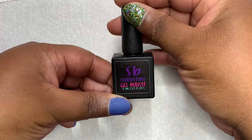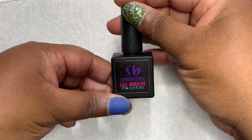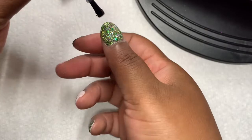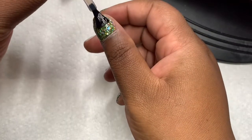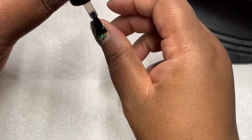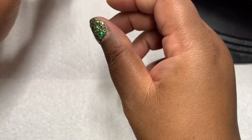I am using the No-Wipe Gel Top Coat from Shondalen Bonet and I am doing one coat. I'm going to flash cure my thumb for 30 seconds, and then cure the rest of the nails for 1 minute and 20 seconds. Then I'm going to come back.